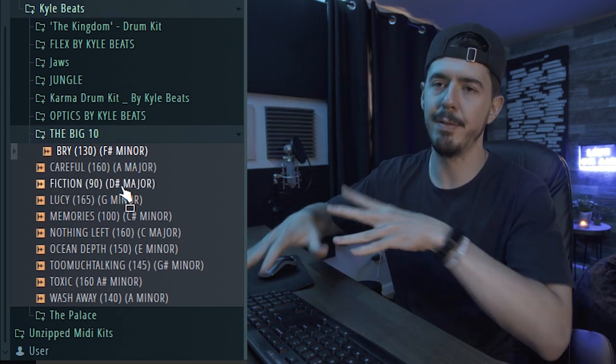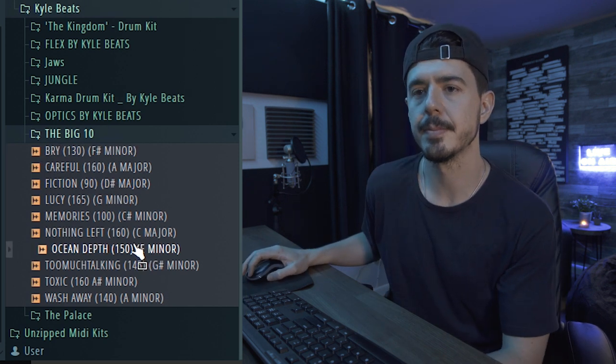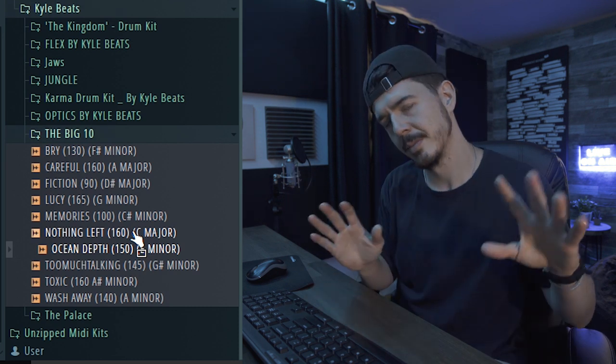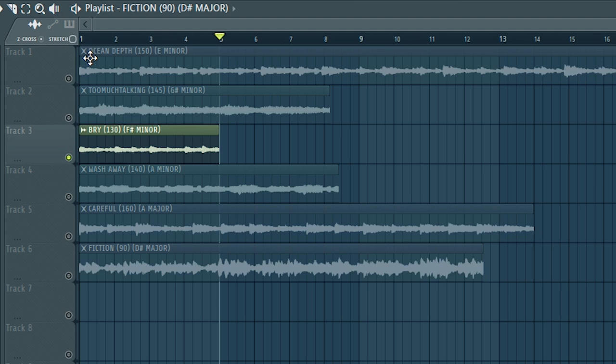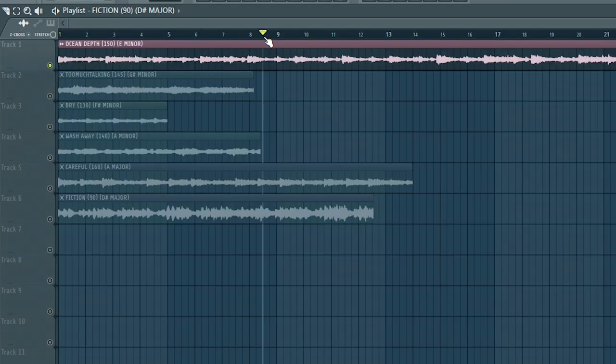I'll show you how you can use that if you don't know anything about music theory or how to find the key or whatever — you can easily just figure it out no matter what. They're so good, I love this one. They have different parts to them, so wherever they end is where they loop. For example, this ocean depth one — I added three different parts to it, and then there's another part that comes in with a different piano.